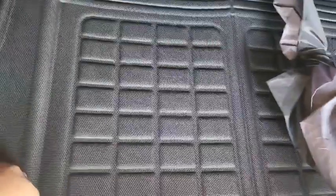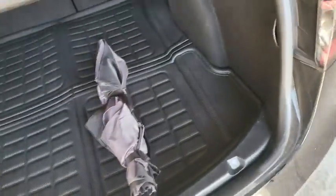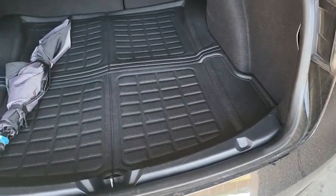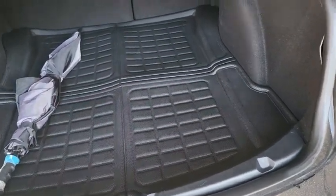It goes right over your standard trunk mat. It's waterproof, sand and dustproof — I have a lot of stuff back here so it won't get messed up. I wasn't too sure about how the fit would be or how it's cut, but as you can see it's cut really precise and fits right in.